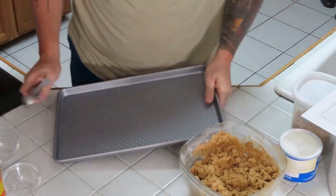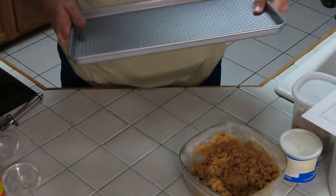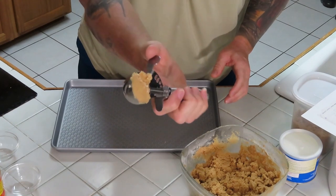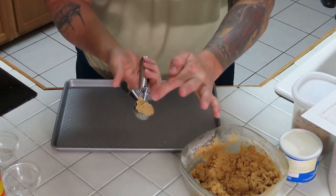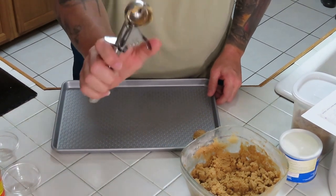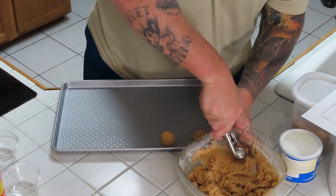I've got this sweet cookie sheet with little bumps on there — thick and heavy. Those bumps get air under the bottom really nicely. Just scoop the dough — this is the perfect size. When your recipe says cook for eight minutes, they mean this amount of dough at 375 degrees. Drop it onto the sheet.